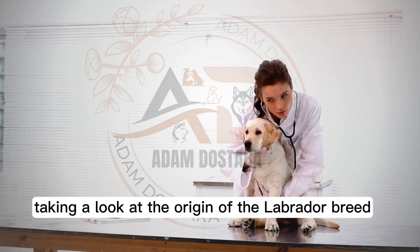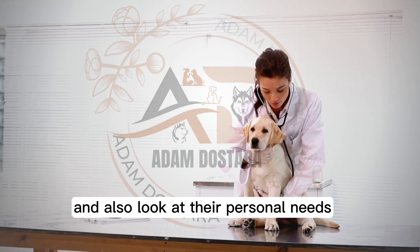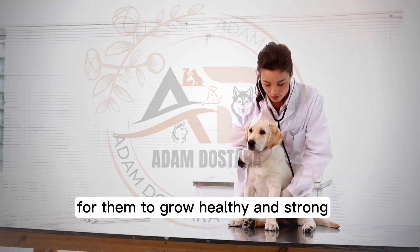We'll be firstly taking a look at the origin of the Labrador breed, where they come from, and also look at their personal needs for them to grow healthy and strong.